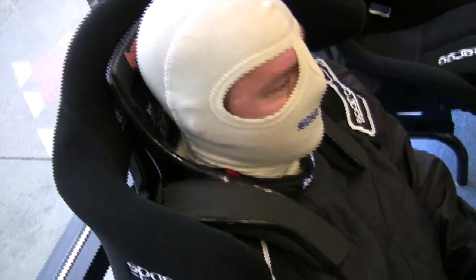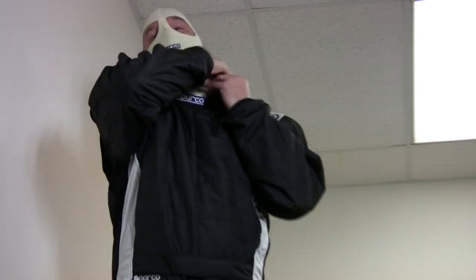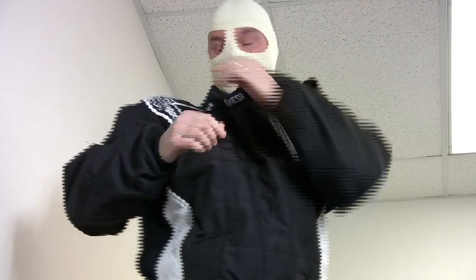Even with zippered shoulders under the standard epaulettes, head and neck support can be worn with ease. As before, real-time exiting of the suit.